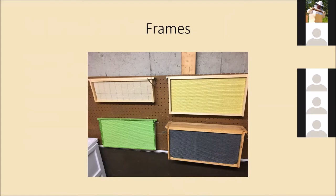Plastic foundations come in a couple of different colors. Generally black is used for the bottom deeps — the brood box — to make it easier to see eggs and larvae against a dark background. White is usually used for the honey super so you can easily tell how much honey is in there by the color. Yellow is kind of somewhere in the middle.